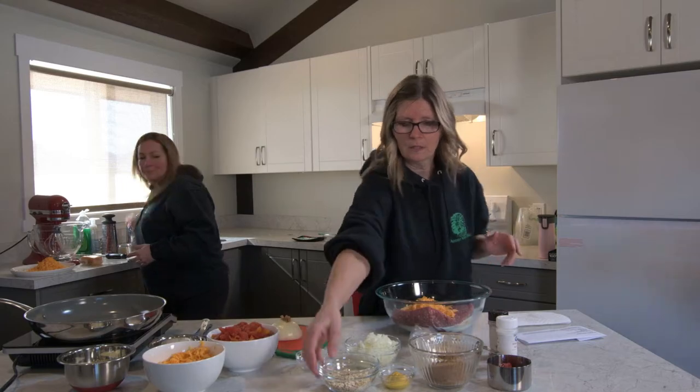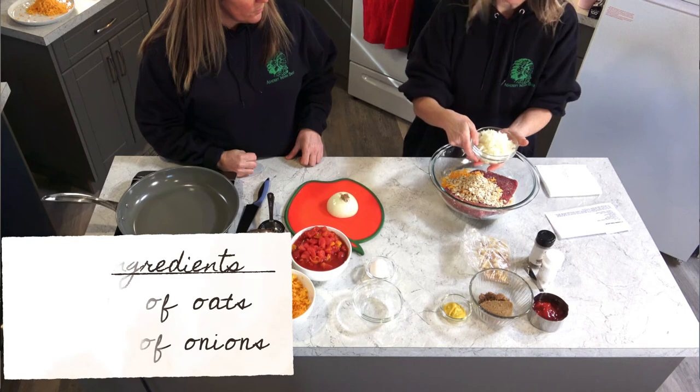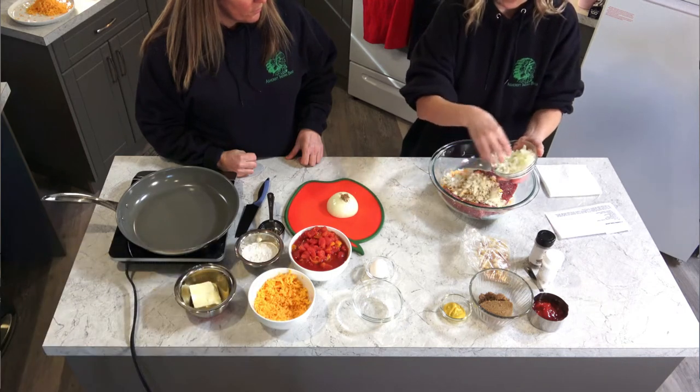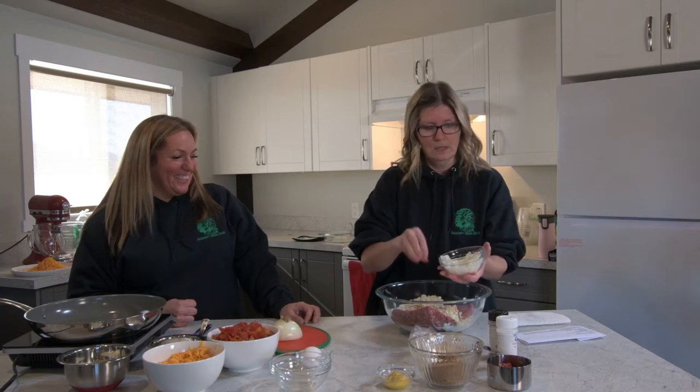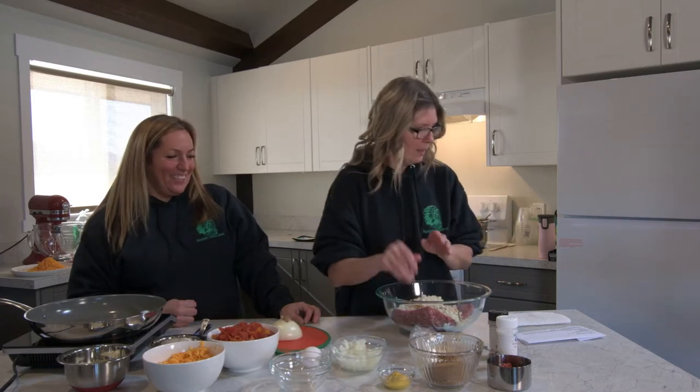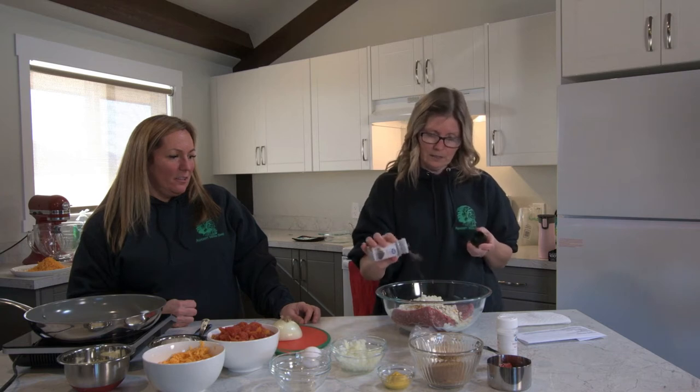We are going to put in half a cup of oats. And we are going to put in about a half a cup of onions. Then we are going to have a little bit of salt and pepper. Another thing that I like to do is sometimes put in some steak spice.